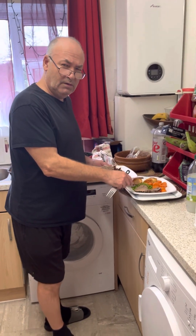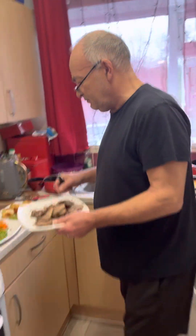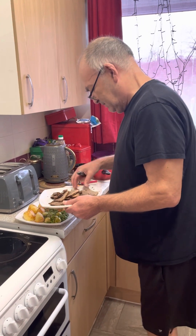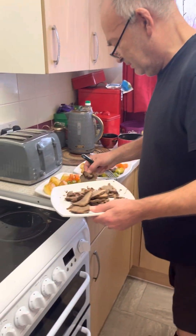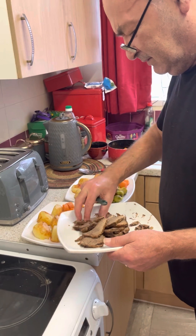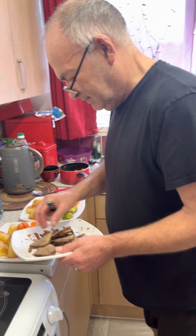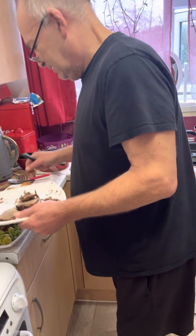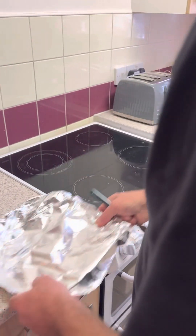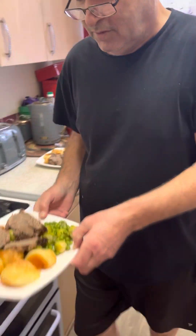Hi, welcome to the channel. Hobby is doing Christmas dinner — roast beef and roast potatoes, homemade. Everything is done by Hobby. He knows how to cook Christmas dinner, so it's very, very good. He's trying to put some on reserve — let's take this over there first.